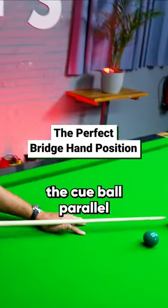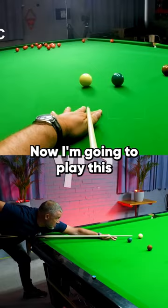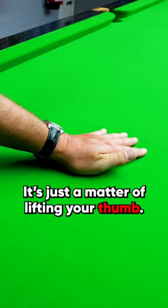It's very important to have the cue ball parallel, because then when your head is down, you're actually looking along the cue — not looking down. Now, I'm going to play this with bottom. I'm getting my bridge as low as possible — just a matter of lifting your thumb and raising the knuckles ever so slightly.